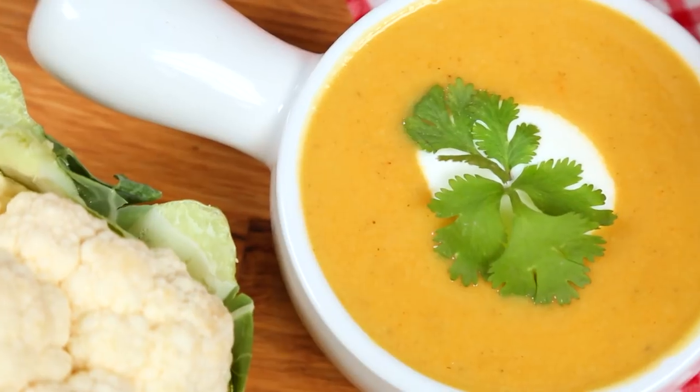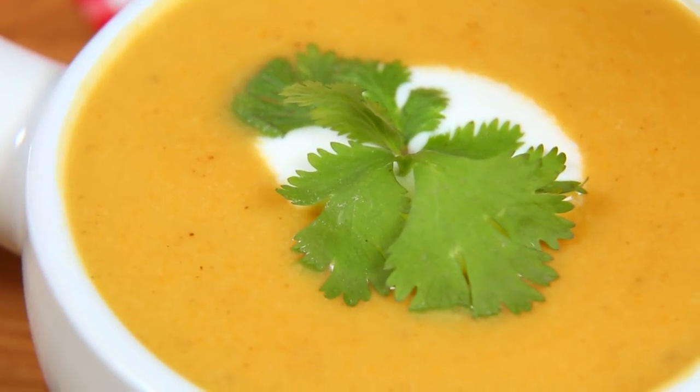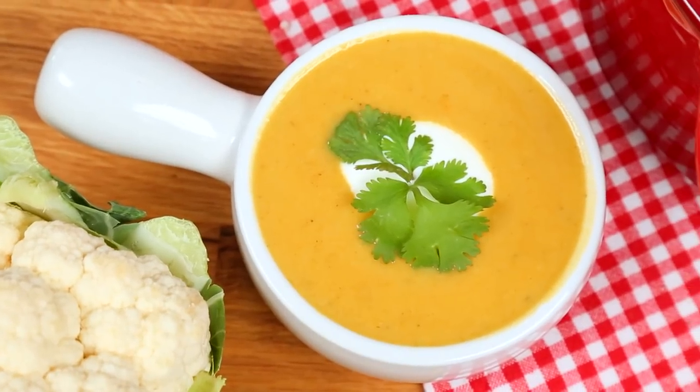Hey lovelies! If you are on the hunt for a wildly flavorful, wildly satisfying, but wildly vegan soup option, then today you are in the right place because I am making a big batch of my delicious curried cauliflower soup and once you try it, I promise you will not be able to get enough. It is just so super tasty.